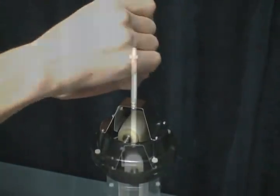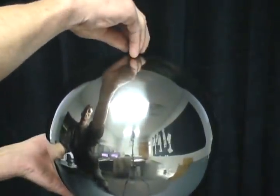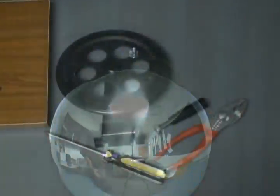Now you can install the dome. Just slide it over the top of the tower assembly and put the nut back onto the top of the base post. You'll want to make sure that this nut is tight to ensure a good connection between the base post and the dome.